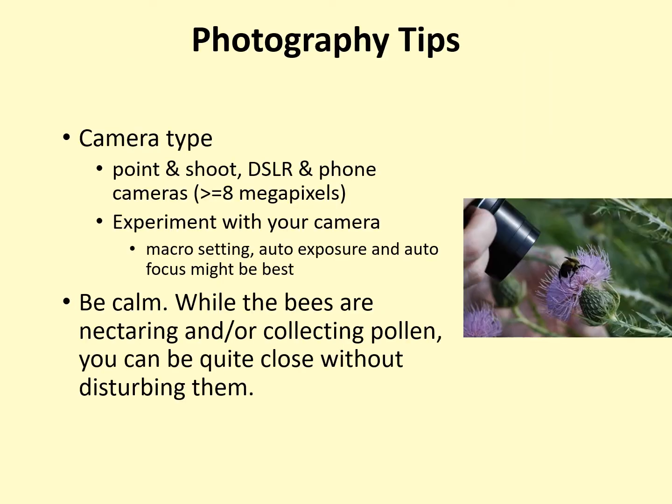Any type of digital camera can be used for the Bumblebee Brigade. Volunteers use basic point-and-shoot cameras, more complex DSLR cameras, and even cell phone cameras. We recommend using a camera with a resolution of 8 megapixels or higher — these days, almost all cameras meet that. Every camera is different, so we can't give step-by-step instructions on how to use yours. What works best is experimenting with your camera and trying out different settings. Many volunteers who are just getting started find that the macro setting paired with auto exposure and auto focus work well for them.